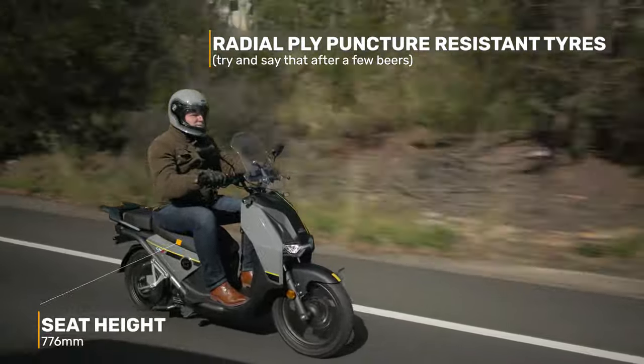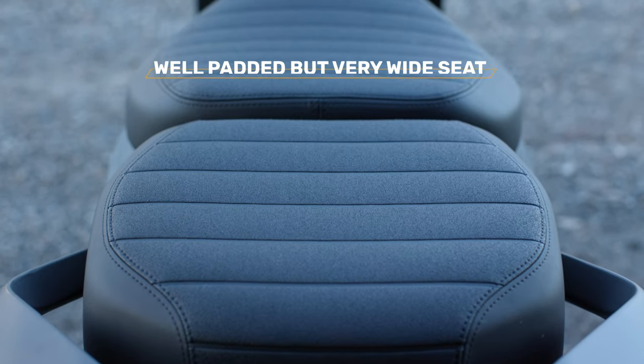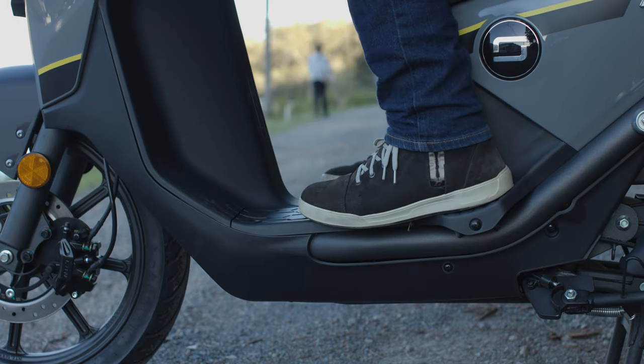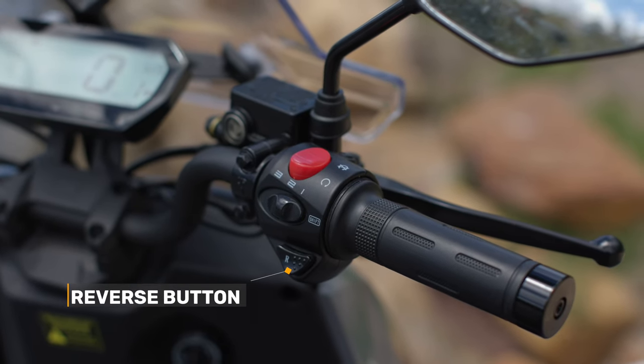The seat height is only 776mm, which is on the lower side, but because of the width of the seat it does feel a lot higher. At only 107kg it's really easy to move around. There's a reverse function to make moving it around the garage or parking space really easy, and also a forward function that moves the bike forward at a walking pace. It's easy to use, but because the CPX is so light, it's probably not necessary.